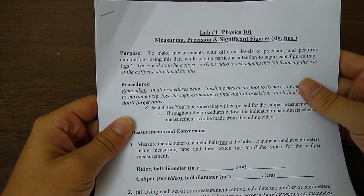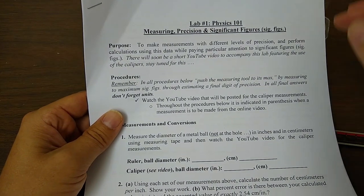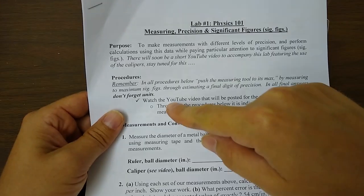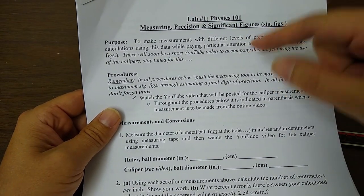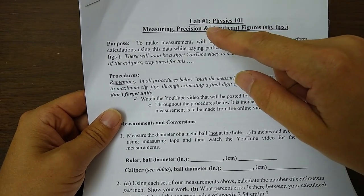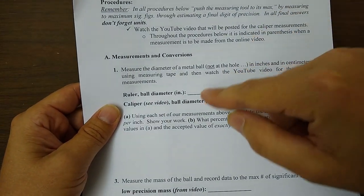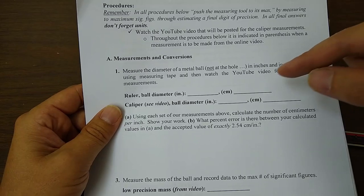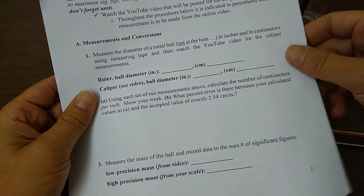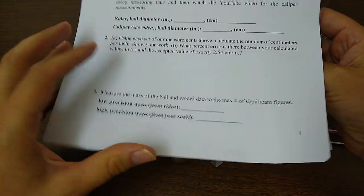I'm going to be following the procedures in this handout — the file on Canvas. What I expect you to do is watch the video. As I go through the procedure, I'm not going to write down the measurements I make — you're going to have to write them down from what you see in the video, and then do your calculations and answer the questions at the end of the lab.